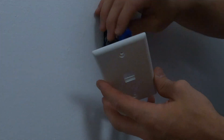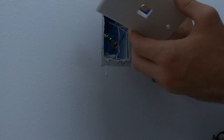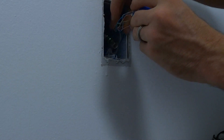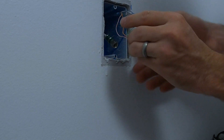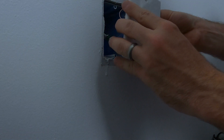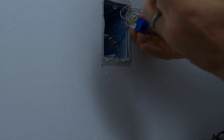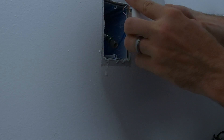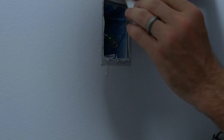Now we're going to mount our faceplate into the device. It goes down - I don't want to twist this though. People who lived here never knew how to put the internet in. That's right, and I did it myself. There we go.